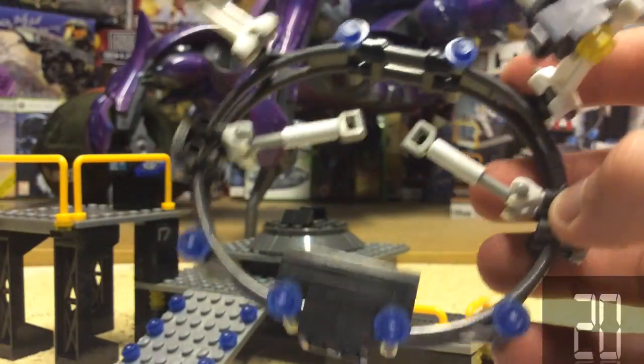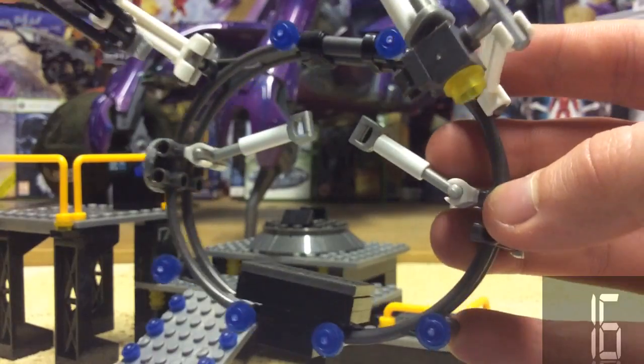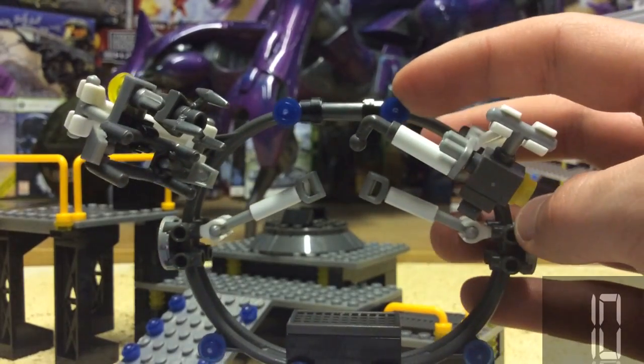The actual construction chamber is excellently built with two handles for the figure to hold on to, a piece with some claws, and they all move about really nicely to give a very realistic effect.